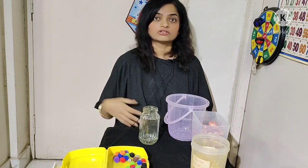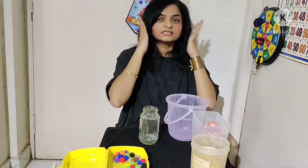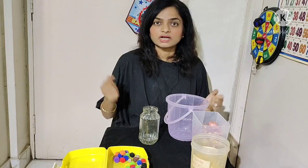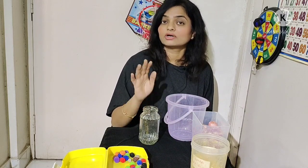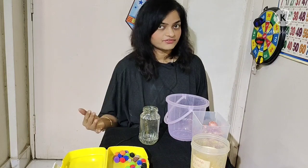A sensory meltdown is where the child falls on the ground and cries, shuts their ears and screams, and sometimes scratches at you. A sensory meltdown is very different from a temper tantrum, and I'll talk about that distinction in another video.